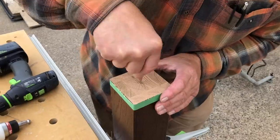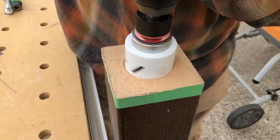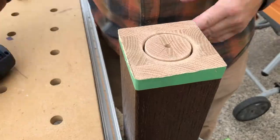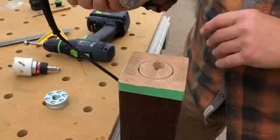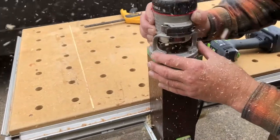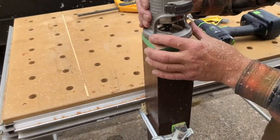I order my Fasten-Fast fittings directly from Horner Millworks in Massachusetts. They come with very straightforward directions, but they call for a quarter-inch diameter router bit, which I don't normally carry. So after I drill the hole in the bottom of the new post, I'll use a half-inch bit and set my depth about three-eighths of an inch for the first pass.